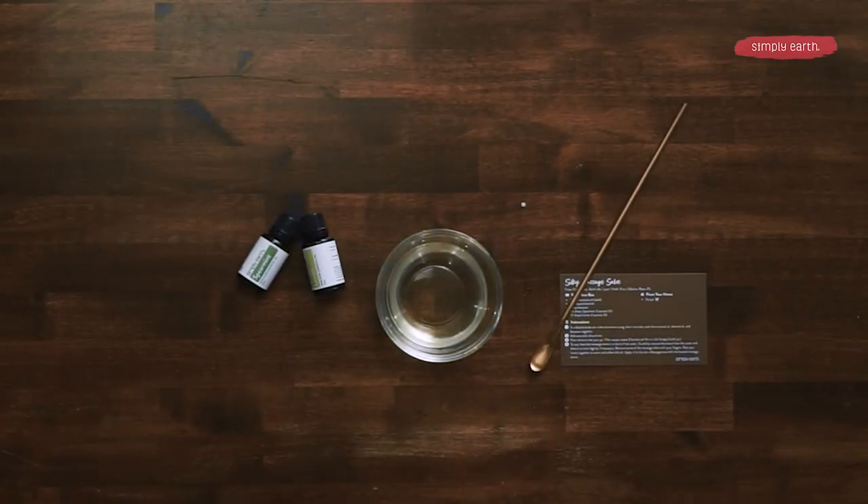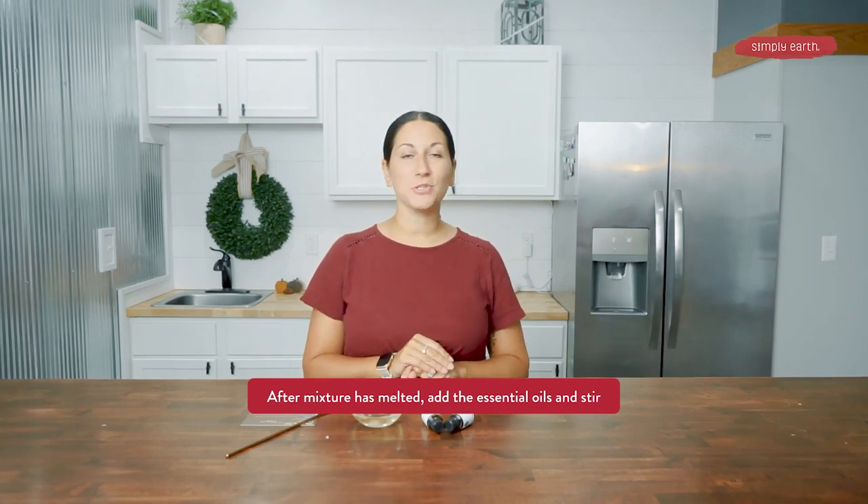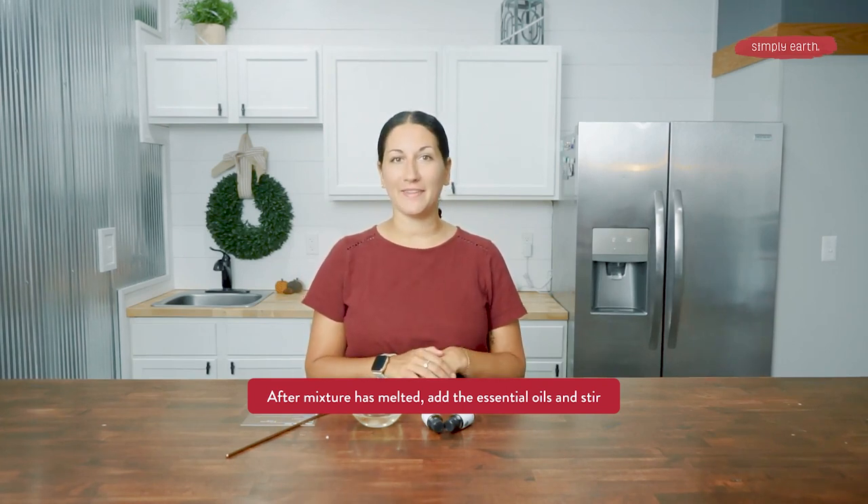I'm going to pop this in the microwave, and I'll be right back when it's melted down. Now that all of my oils are melted down, we're going to put our essential oils into our bowl. We're going to stir it to make sure they're evenly incorporated, and then we'll go to our next step.